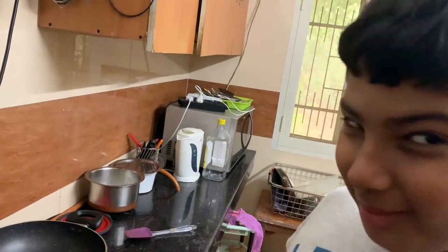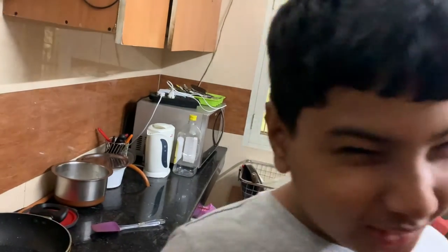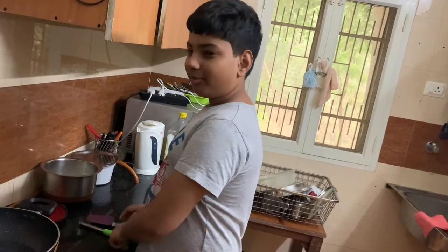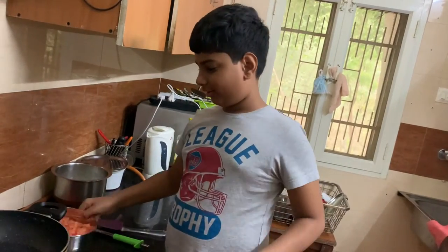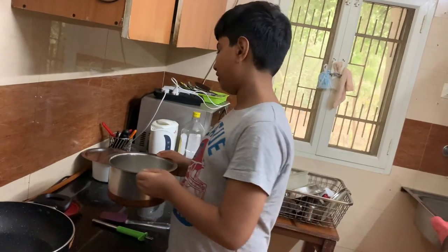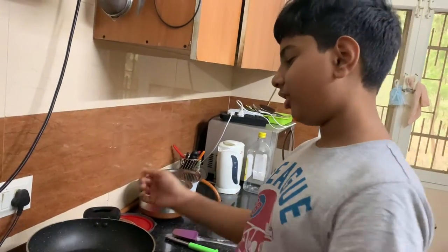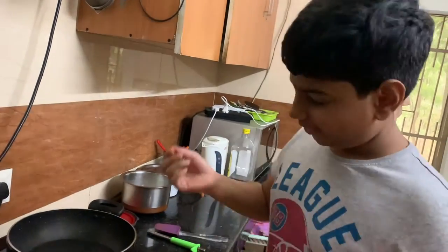Hello everyone, welcome back to my show. Today we are making a sweet treat — gajar ka halwa. It's an amazing treat during winters. The best thing about this is that there are only two main ingredients: grated carrot and some boiled milk. You can use any carrots, even normal red carrots. Just make a pan hot. If you want, you can put butter or ghee, but I'm going to make it without any because I don't like the taste so much.